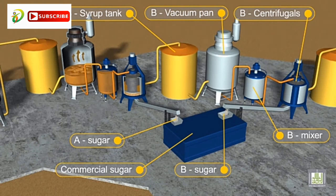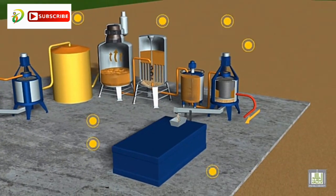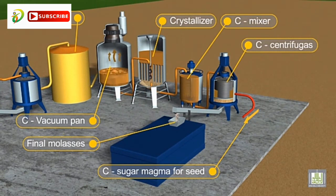The mixture of syrup and formerly generated crystals, which is then called massecuite, is then added to the crystallizers. As the crystallization process continues, the concentration of the syrup is reduced and the process is terminated when concentration reaches the saturation level.